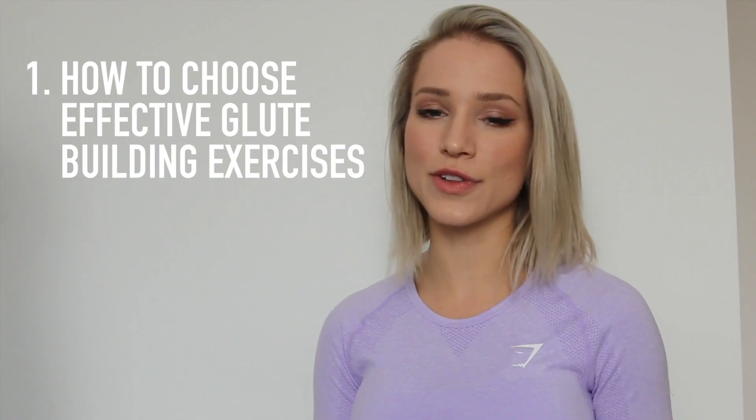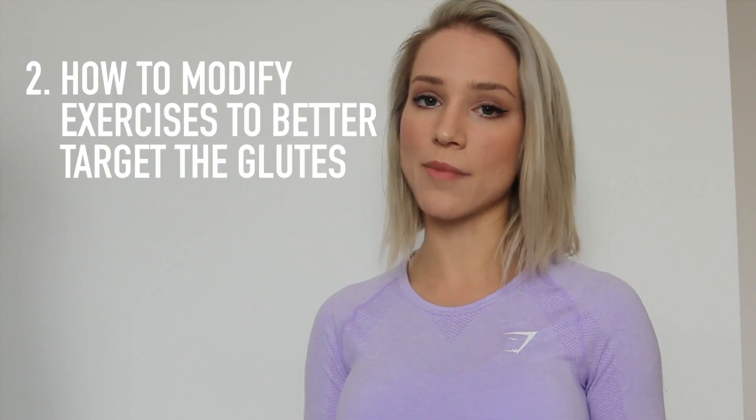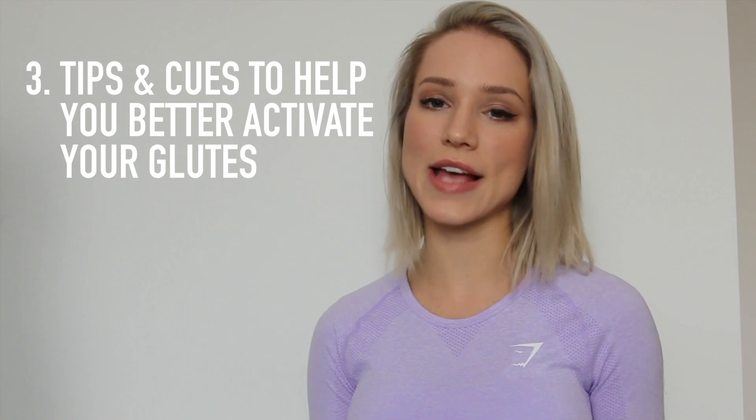Hi guys, welcome to part 2 of my glute science series. If you haven't seen part 1, I highly recommend you pause this video now and go watch it — it will get you up to speed on the glute science fundamentals. Today I'm going to walk you through a well-structured glute workout, showing you how to choose effective glute-building exercises and how to modify exercises to better target the glutes.